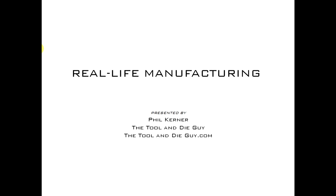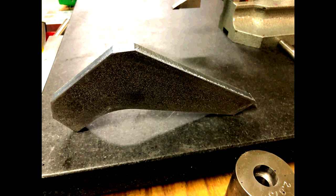Hi, this is Phil Kerner, the tool and die guy, with another real-life manufacturing lesson. So let's get right to it. Today's lesson: we've got a weldment that came across my bench — half inch thick, been lasered out. I'm going to take you live into the tool room — it's a little loud in there, the sound of manufacturing — and then we'll come back and look at some pictures.